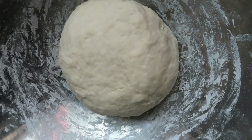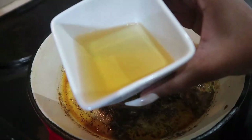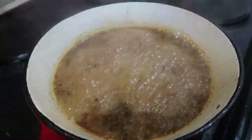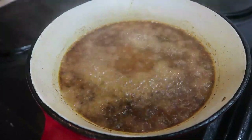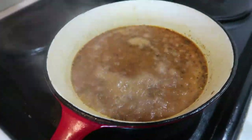Now while the dough is resting, we will be making our beer sauce. You will need to deglaze the pan that you fried the chicken in with beer — this can be any beer you choose. You can also deglaze with water.